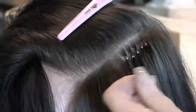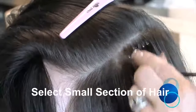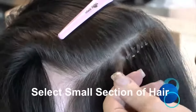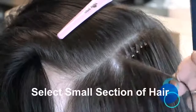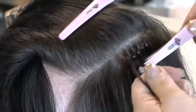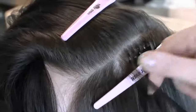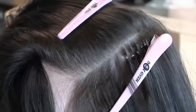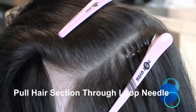Section the natural hair as you would normally do when fitting micro ring extension methods, ensuring the sections are of equal size, width, and depth to ensure safe weight distribution on the natural hair. This may need to be a slightly smaller section size than usual to get through the NanoRing, but not too thin, or the tip will put strain on the natural hair if there isn't enough in the section to take the weight.